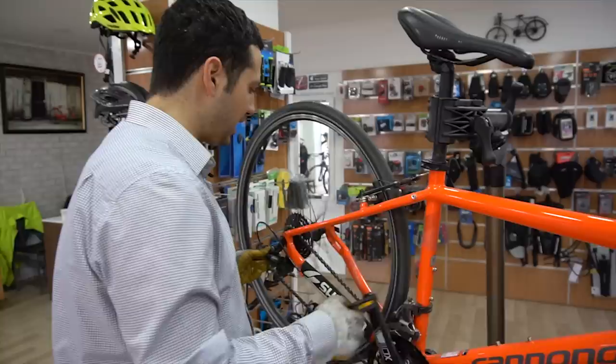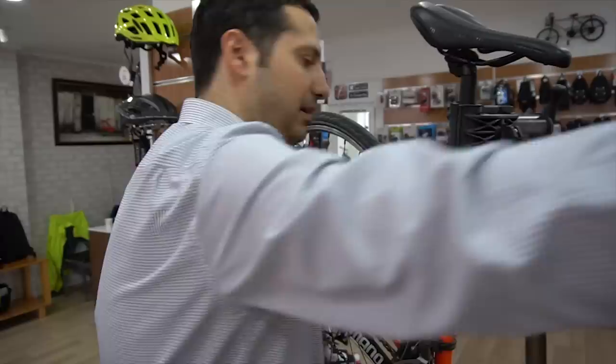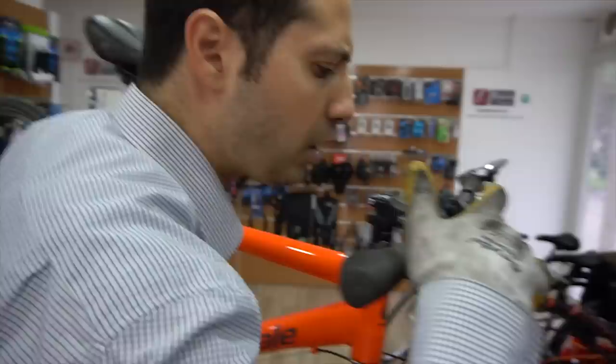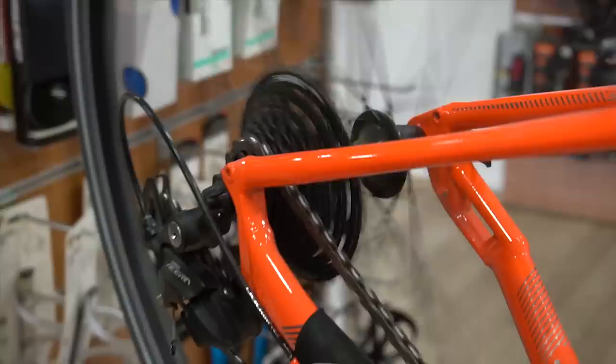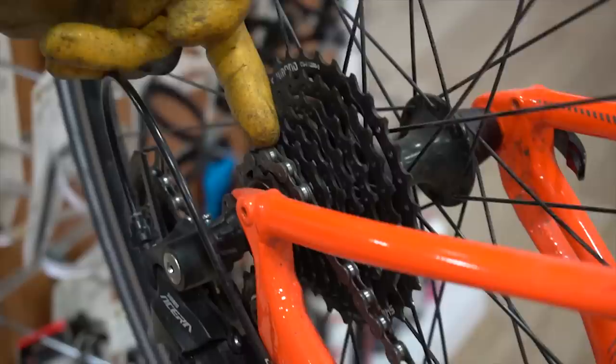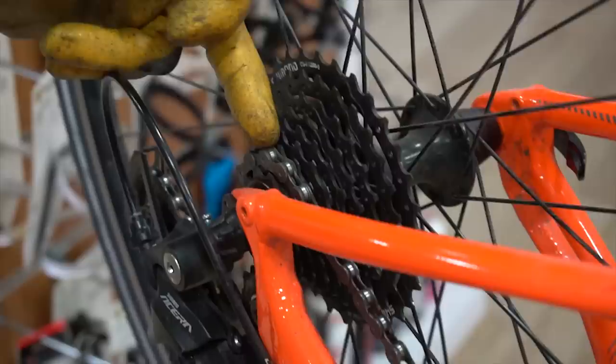Şu an sağlıklı çalışan bir vites ayarı var. Biz bu vites ayarını bozacağız ve karşılaşabilecek problemleri inceleyeceğiz. Şu anda bisikletimiz 7. viteste, dişli de 7. viteste. Şöyle bir hatayla karşılaşabiliriz: 7. viteste kolu aldım, fakat bisiklet 8. viteste. Şu an bu 8. dişide, ama kol 7. dişide.